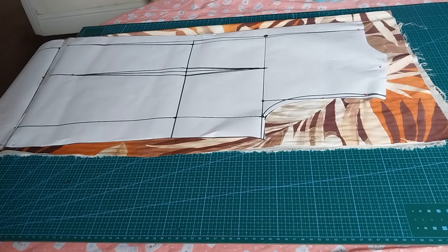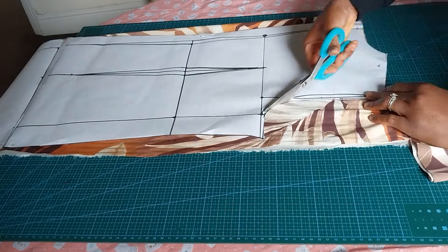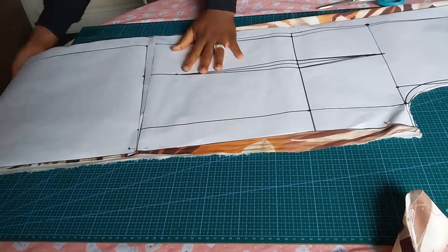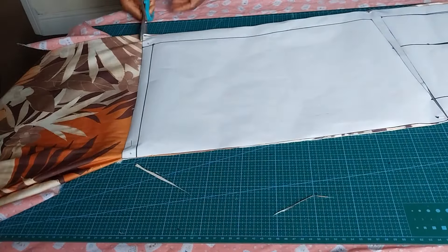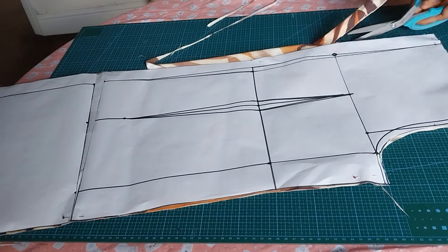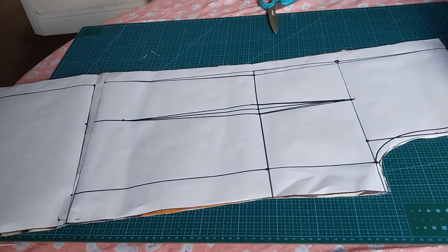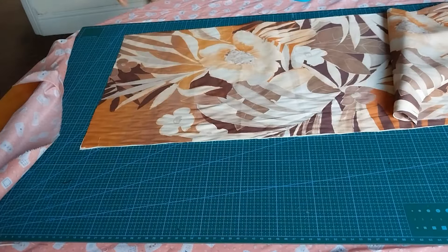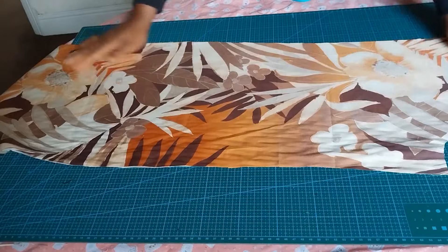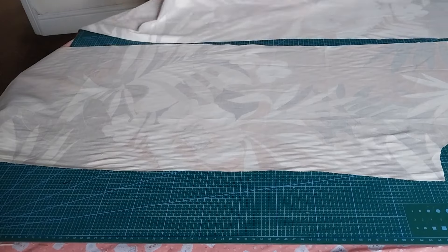For the back, if I'm cutting it separately I will cut two pieces, but I just want to cut both panels together. So I make my fabric unfolded and cut both sides. I'll take off my pattern — these are my two back panels. And this is my front panel.